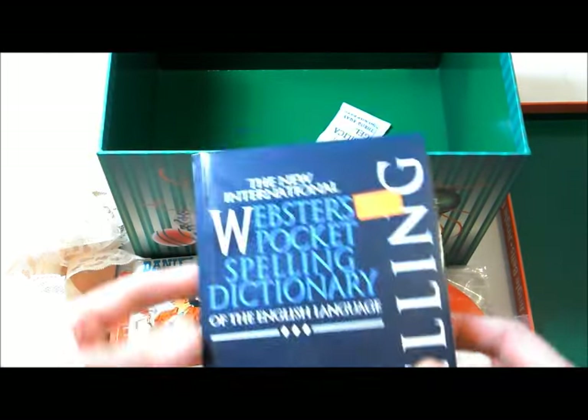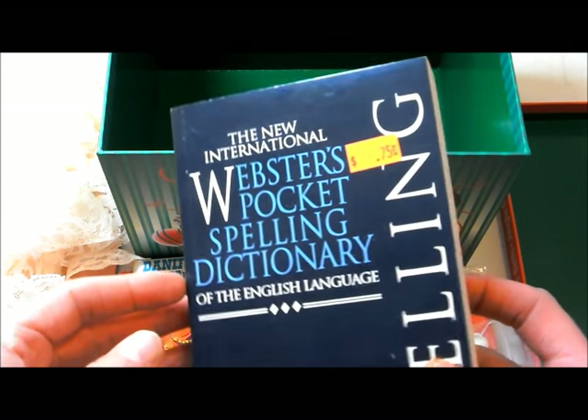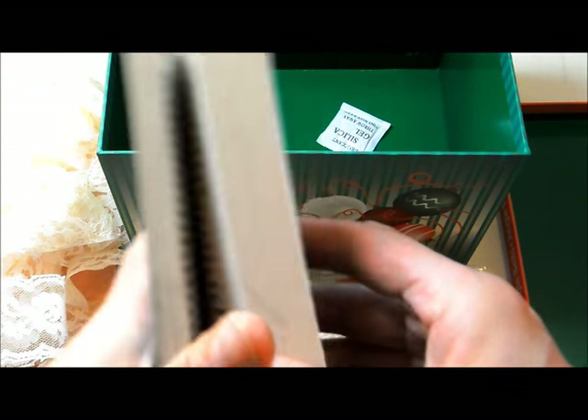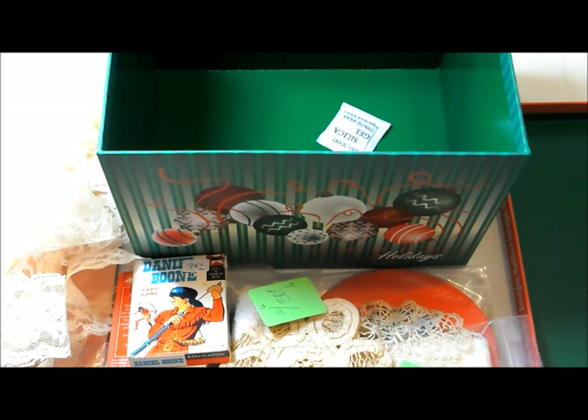And then the last thing — it's the Webster's Pocket Spelling Dictionary. It's just a bunch of words. I really love words, and for Joy's teacher gifts I'm doing for the end of the year, the English teacher does vocabulary, so this feels like it could be useful.